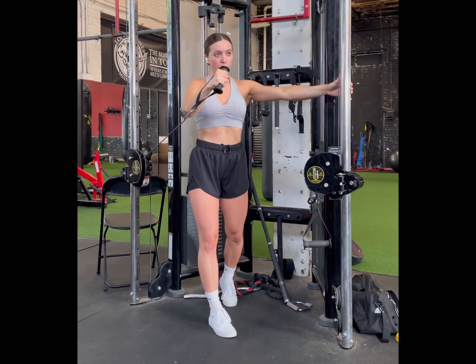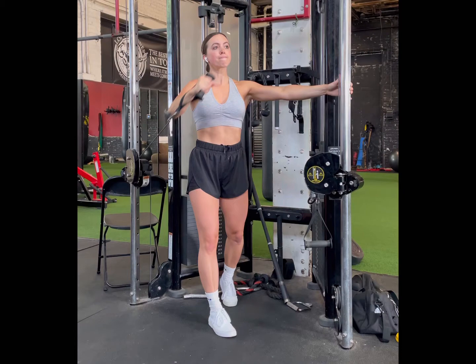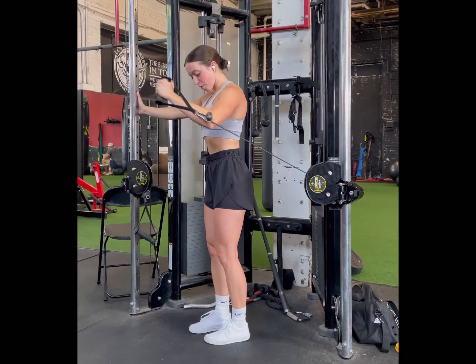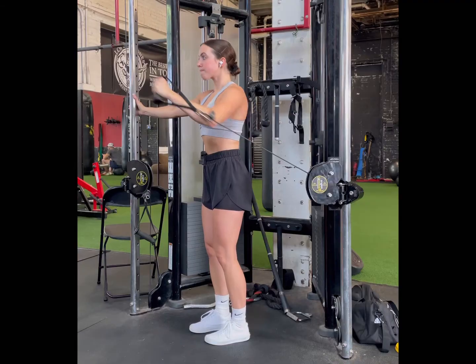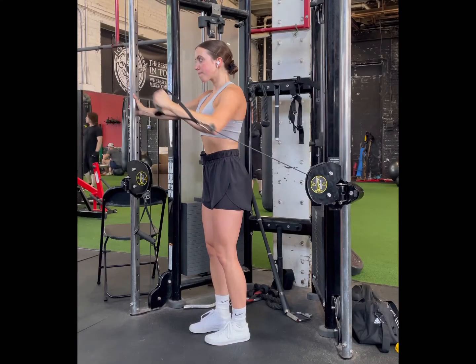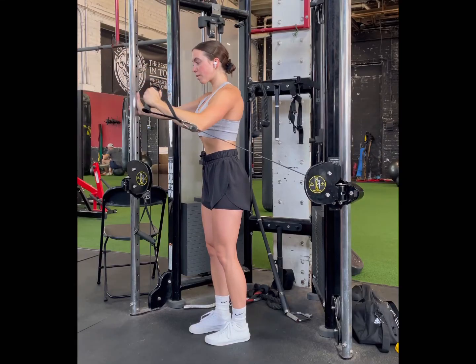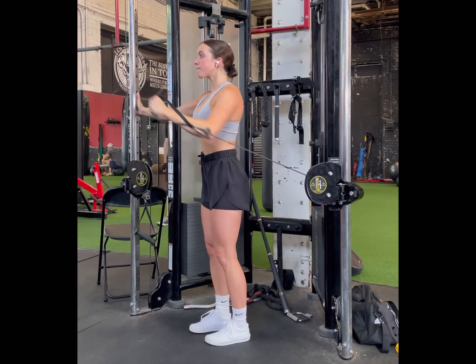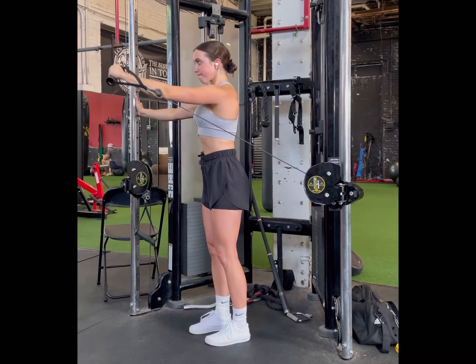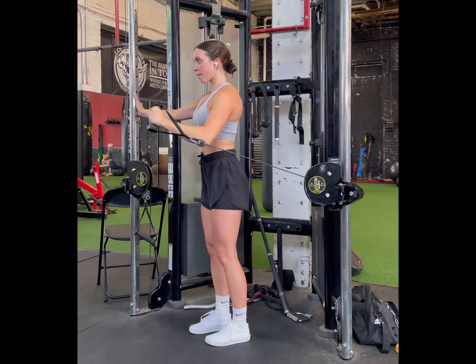From here, we're keeping the elbow tucked in — we don't want that to flare out too much — and then I am pressing up and around at the top. That around motion is important here because it allows us to fully shorten the clavicular pec, which is the upper division of the pec, at the very top of the movement. So we're not just pushing up, we're pushing up and around.